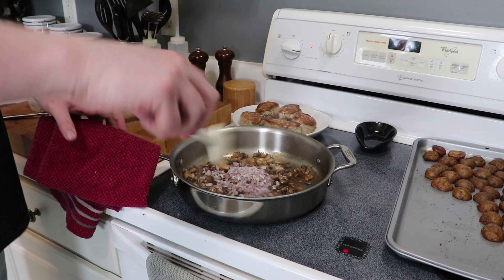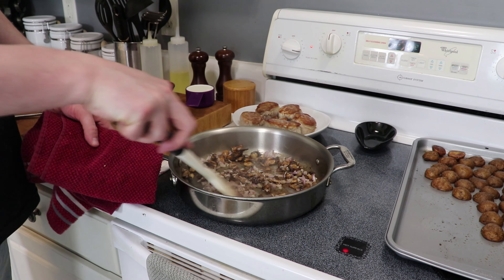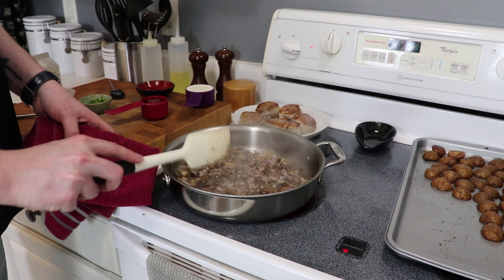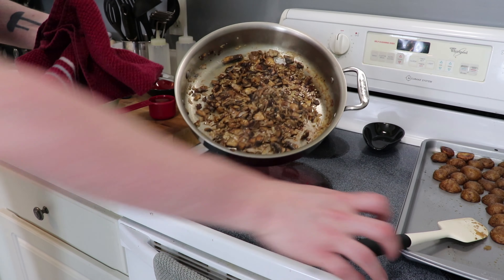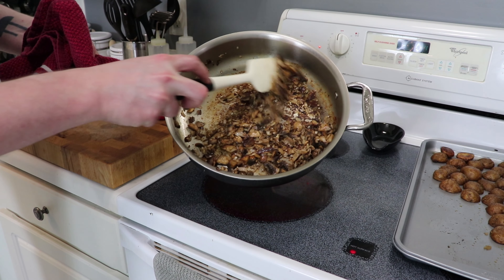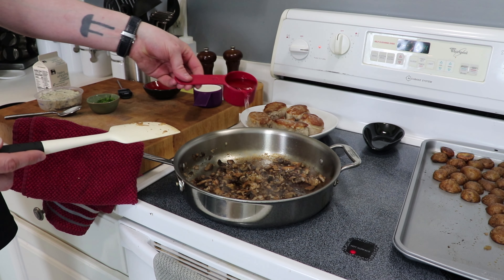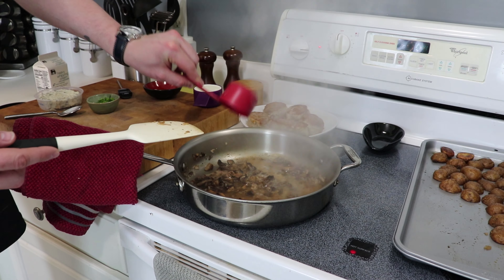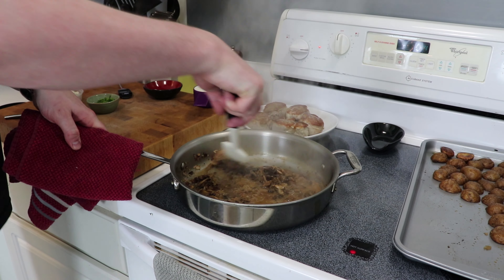Add in all of your mushrooms, get them into one even layer, and just don't mess with them. Let them cook, release their liquid, and begin to brown for about five to seven minutes. Once they're giving off all their liquid and the pan is starting to dry out a bit with some brown crud forming, stir them around and add in your minced shallot.